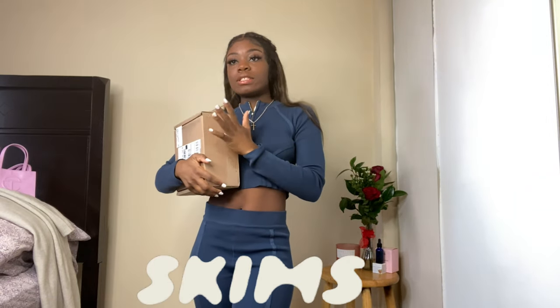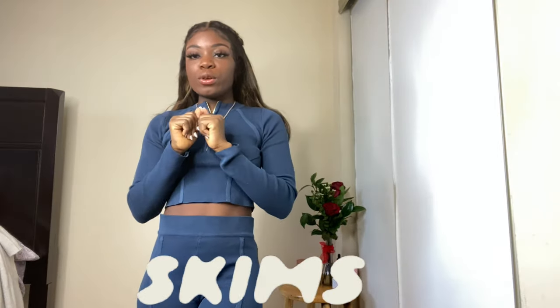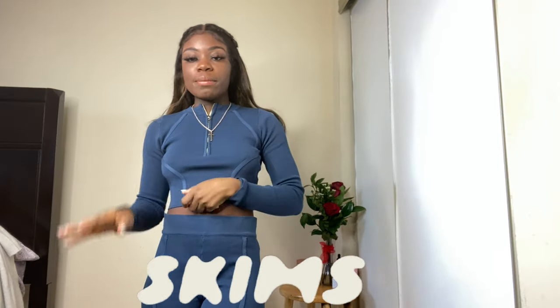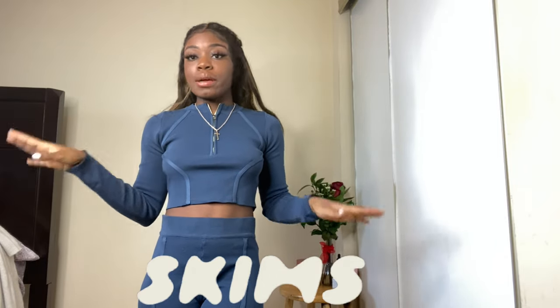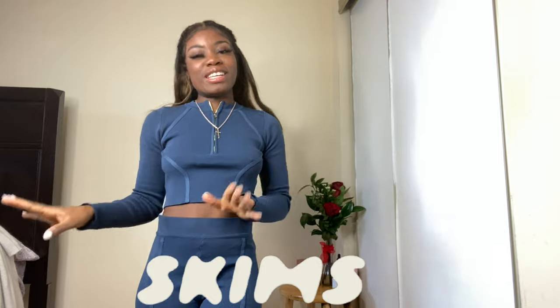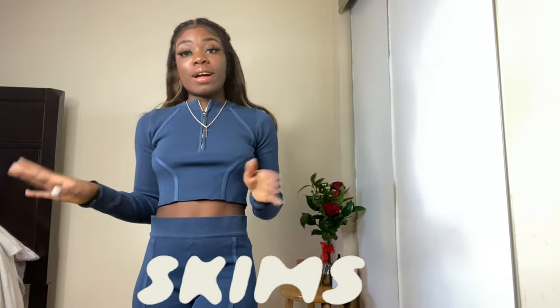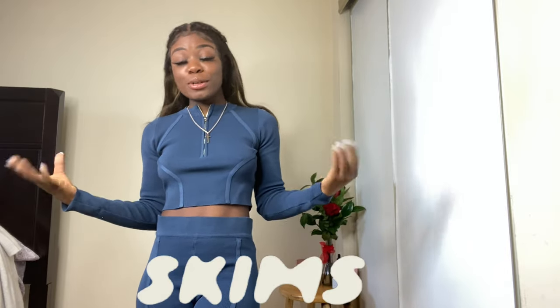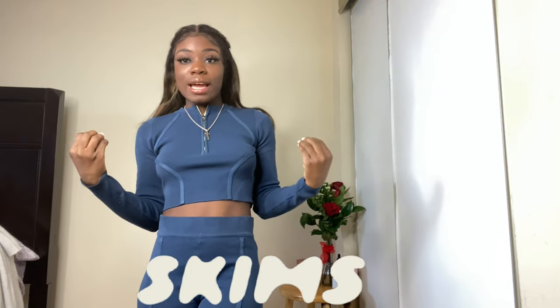For those of you who don't know, when Kim K came up with SKIMS or shapewear, I wasn't really interested just because I don't wear shapewear. But when she finally came out with her lounge collection, I was super excited because it's super cute, and like I said it was trending, so I decided to splurge on myself a little.